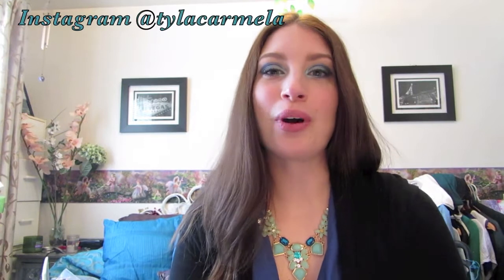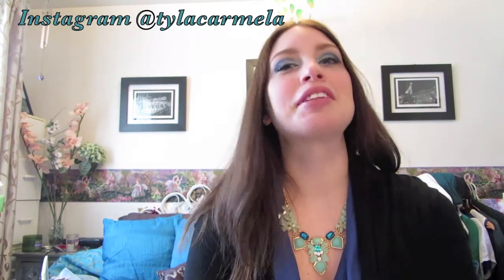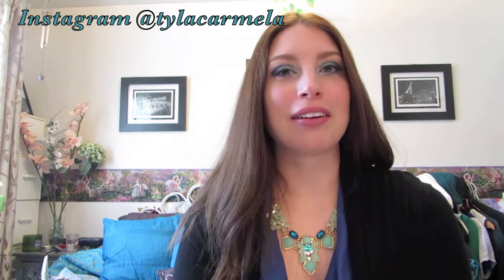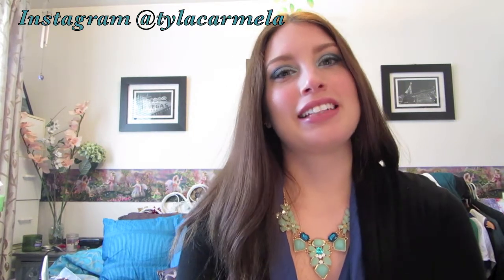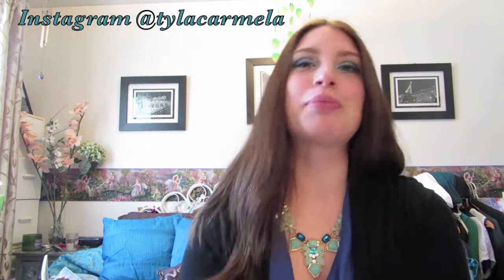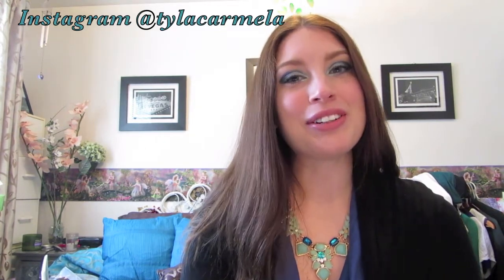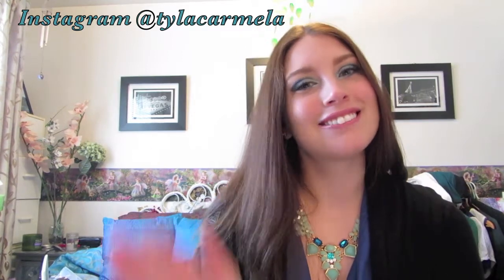So thanks everyone for watching. I hope that you liked this tutorial and it gave you a little bit of inspiration to create a look like this. Let me know in the comments below if you have any suggestions or feedback, and if you could hit the subscribe button up top and the like button at the bottom, that would really help me out. I will hopefully see you in my next video — ciao!